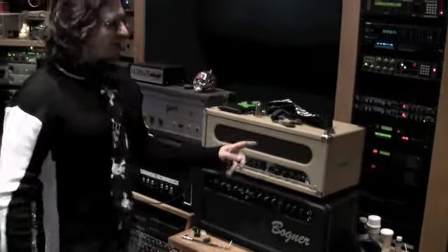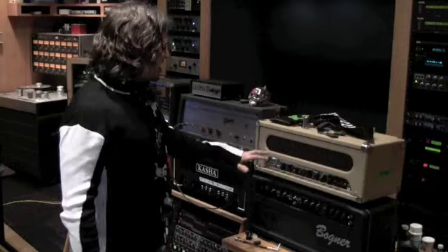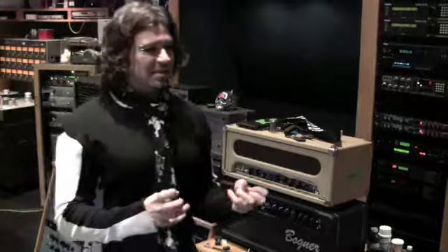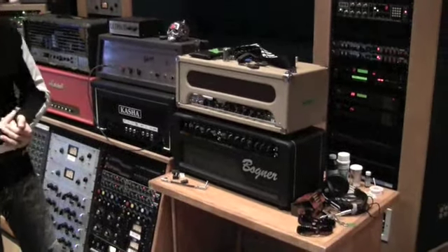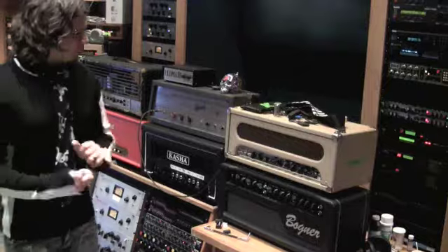This is a Peavey Classic 100 — I took the Peavey sign off, it fell off one day. It has two channels with a really nice clean channel and a really nice dirty channel. I like it better than the 5150 because it doesn't sound as grainy, so that's why I use this for some rock songs. Below it is a Bogner Alchemist — I haven't really dealt with the dirty channel a lot, but what I do is take everything on the clean channel, put everything on 10, and you get a really nice rock sound. If you want it really clean, you can back off the gain and play with that.